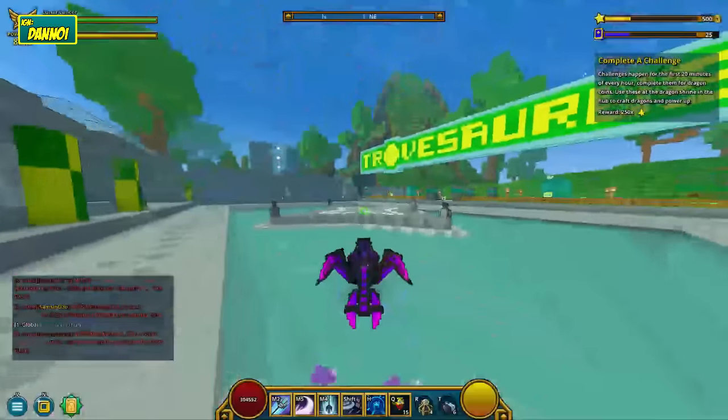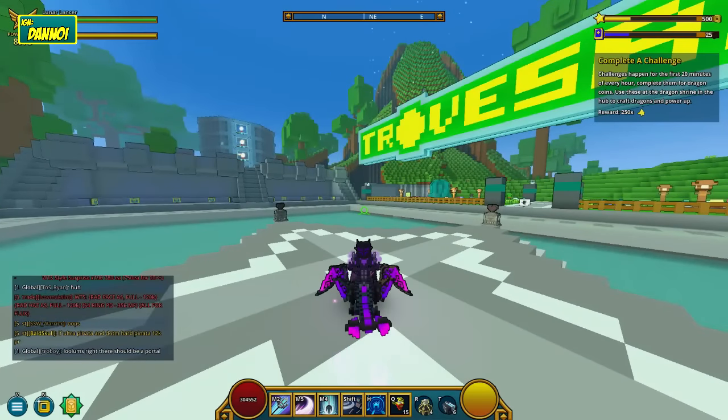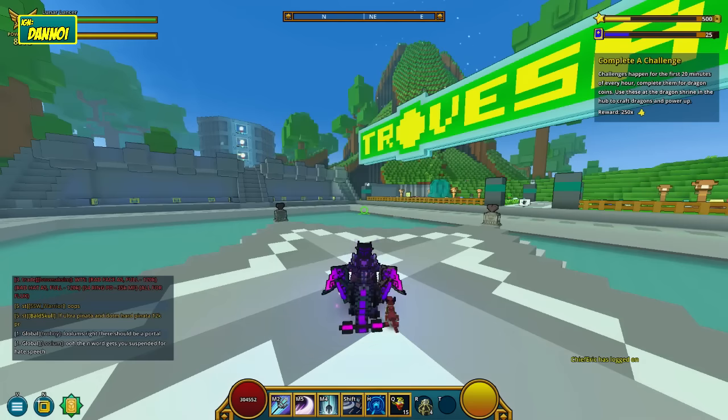Enough talking about that — let's go ahead and open our six chaos chests. They doubled it, I think, I'm not too sure. Let's go in here — boom boom boom boom. All trash. Great.